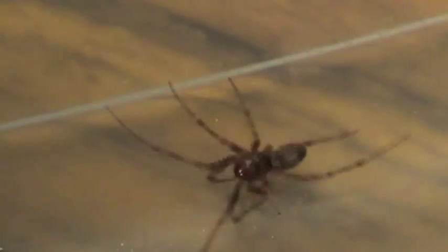I thought this little guy might have been a brown recluse spider. He's got the figure based on pictures that I'd seen, but after doing a little bit of research, I don't think he is a brown recluse.